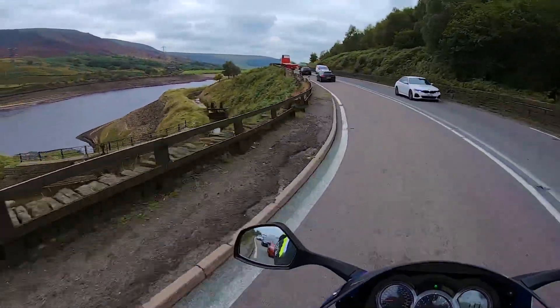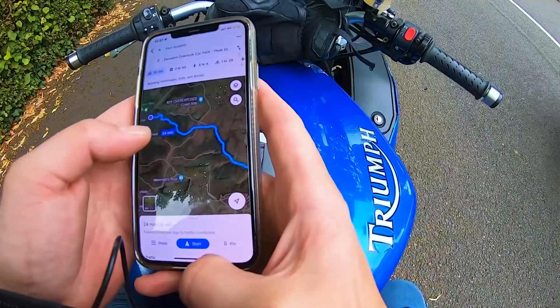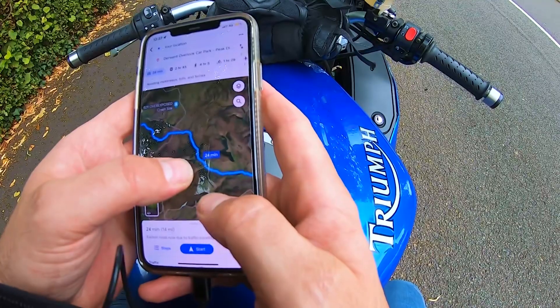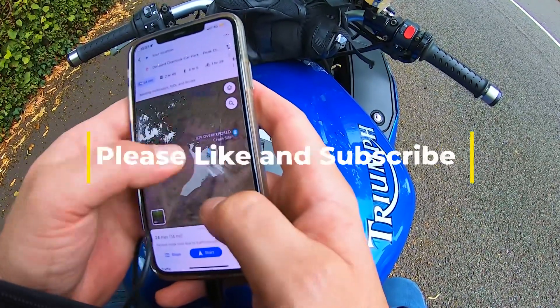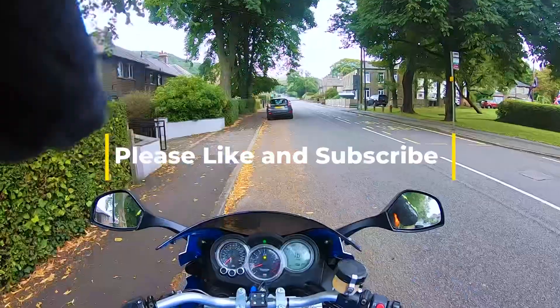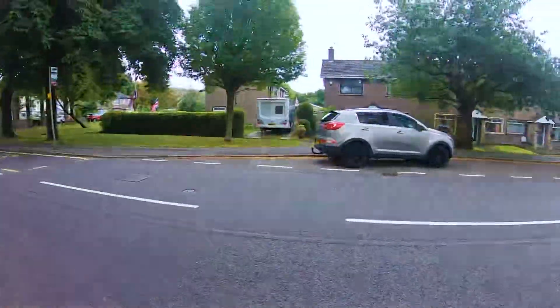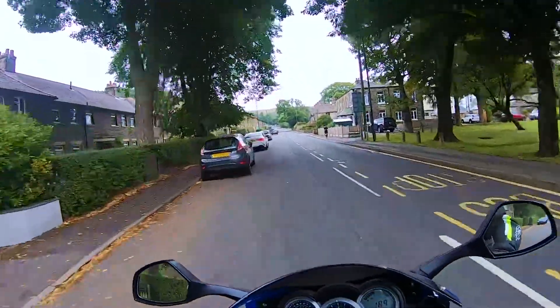Once I arrived in Glossop I set my sat-nav so that I did not miss the turn for the Lady Bower Reservoir, because there I was going to take 15 minutes to have a break from the bike and have some all-important coffee before carrying on home to Doncaster. Stay tuned to see why you never know what is going to be around a corner when you're on your bike.